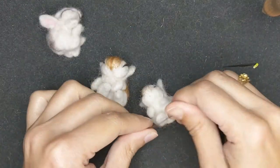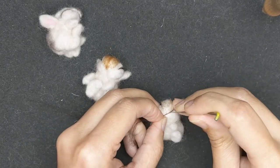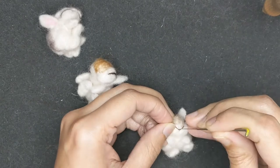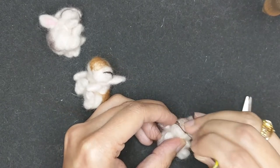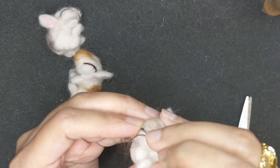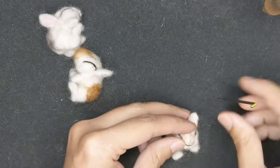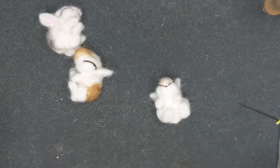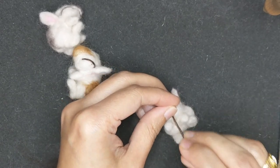Just like I did with the eyes, I'm taking a strand of wool and twisting it — now I'm going to make the nose and the mouth. This is done with my size 42 needle and it's going to be a bit fiddly, but because it's really small I just have to really get into it and enjoy the process.